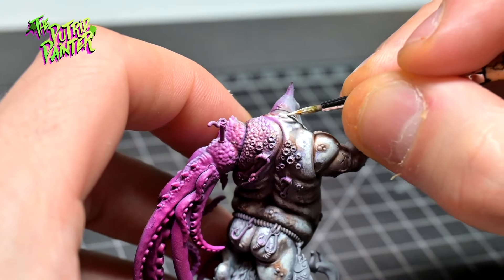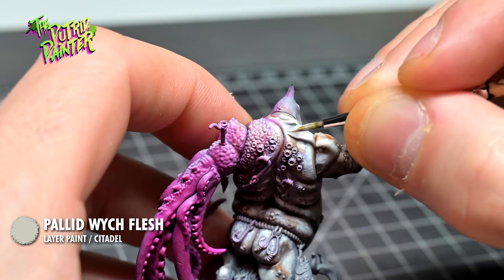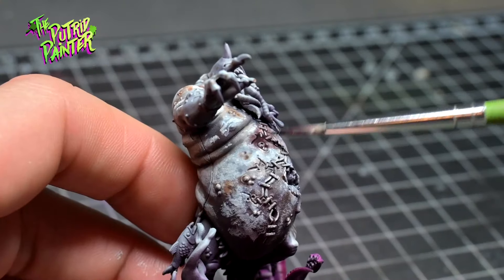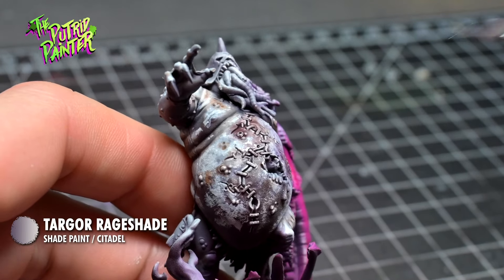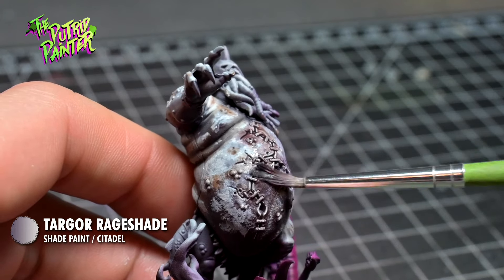I stipple on Palette Switch Flesh to brighten the skin in certain places. All the rough, stitched-up skin is shaded with Targore Rage Shade. This will make the skin look bruised, which is very likely to happen if you get stitched up this way, right?